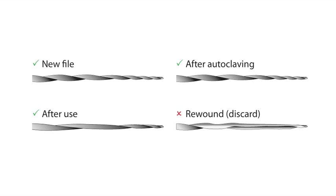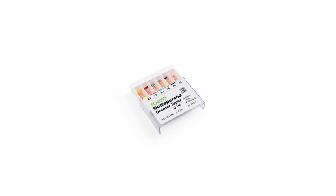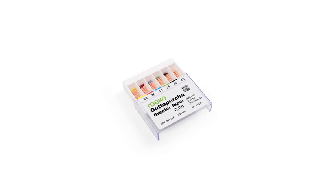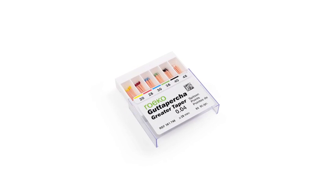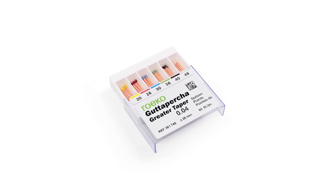HighFlex CM NiTi files can be reused as long as they regain their original shape after heat treatment or autoclaving. Files not returning to their original shape should be discarded. Coltène Endo offers matching gutta-percha points in assortments or single sizes in 0.04 and 0.06 tapers, making obturation with warm or cold condensation techniques or the GuttaFlow system very precise and easy.